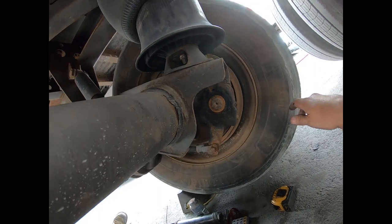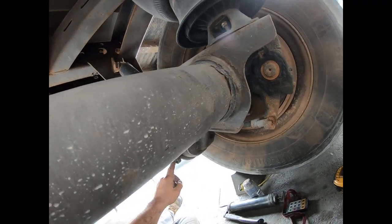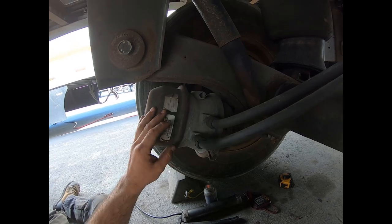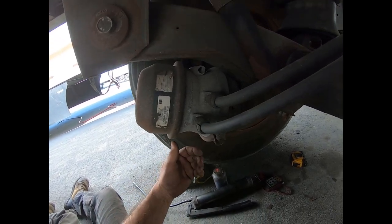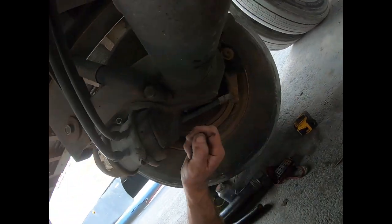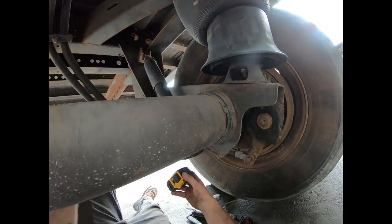We were doing an inspection on this trailer and we noticed that the push rod travel was excessive - over the two and a half inches allowed for a long stroke brake chamber. We know this is a long stroke brake chamber because it has square ports instead of circle ports. If they were round ports, it would be a short stroke or standard stroke brake chamber. If it was a standard stroke brake chamber, the maximum push rod travel when the brakes are applied is two inches. But we have a long stroke brake chamber with square ports, so we have an extra half inch - two and a half inches maximum from released to applied. I'm going to show you how we measure that.